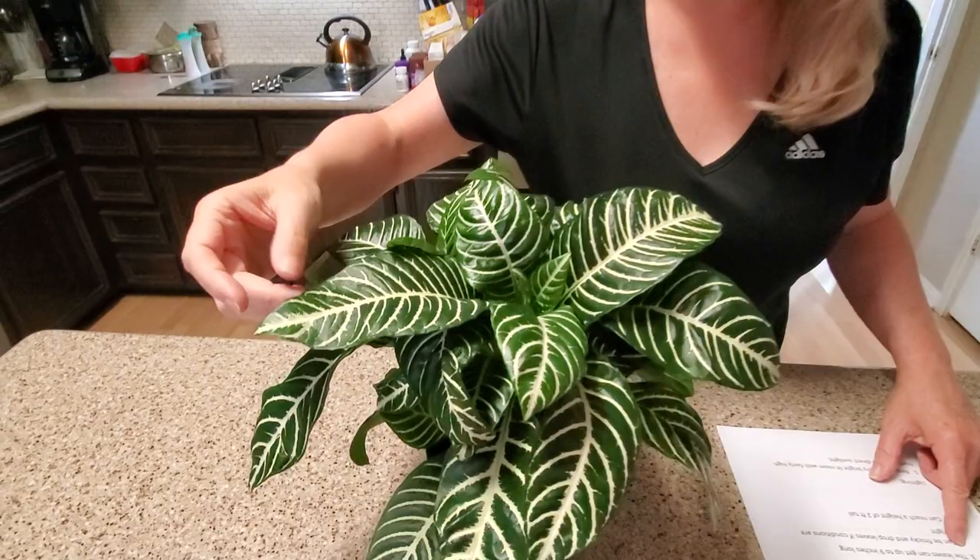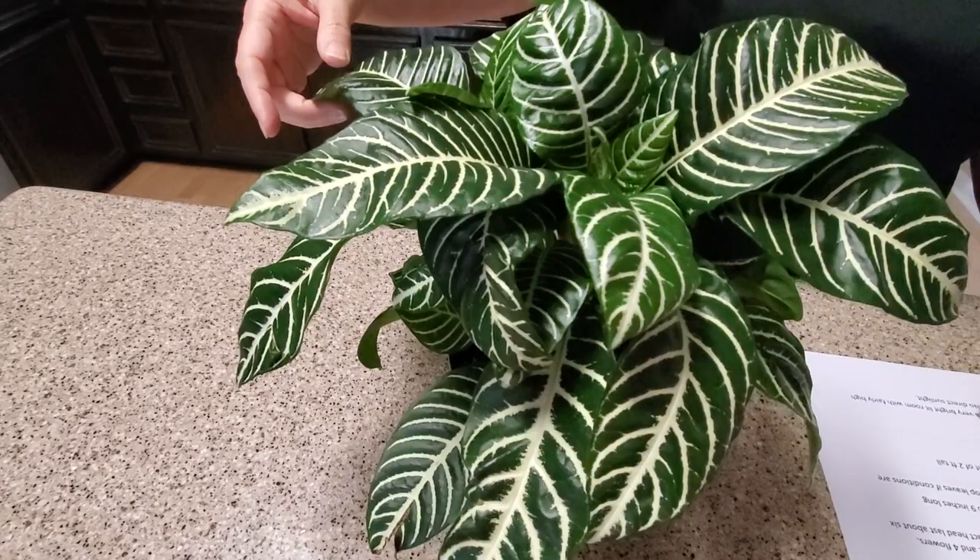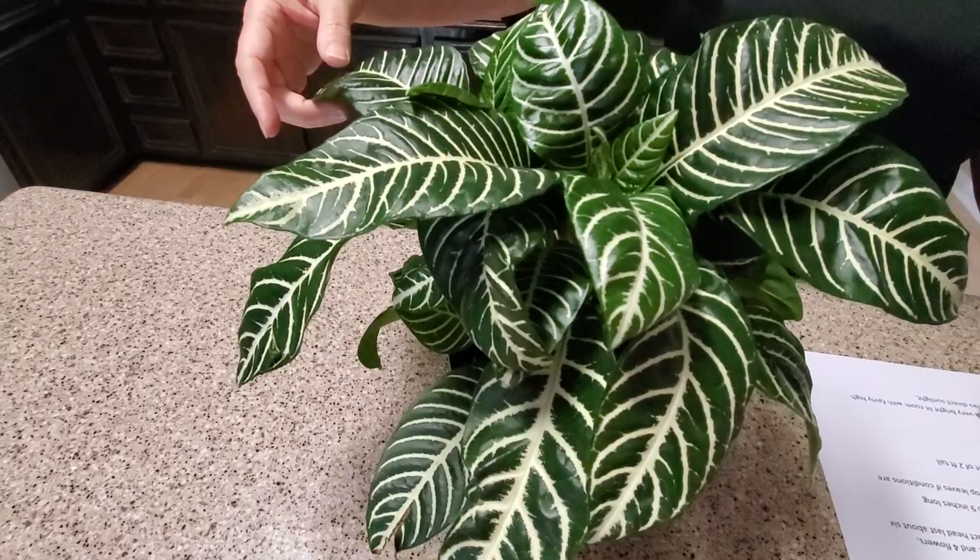The leaves can get up to nine inches long — some of them are already kind of big down here, but they're not even half the size yet of what they can reach. So they can get quite a bit bigger. They say this is a finicky plant, and if you don't take care of it the leaves will start to drop.